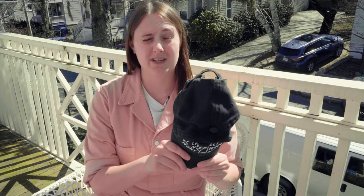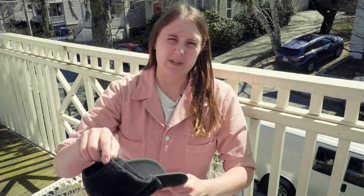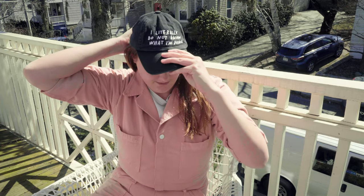It's been a while since I've broken out this hat, mainly because it's been too cold for baseball caps, but now that it's finally spring here in New England and I'm about to start wiring up the electrical system in my van, it feels like this hat has never really been more appropriate because I truly do not know what I am doing.